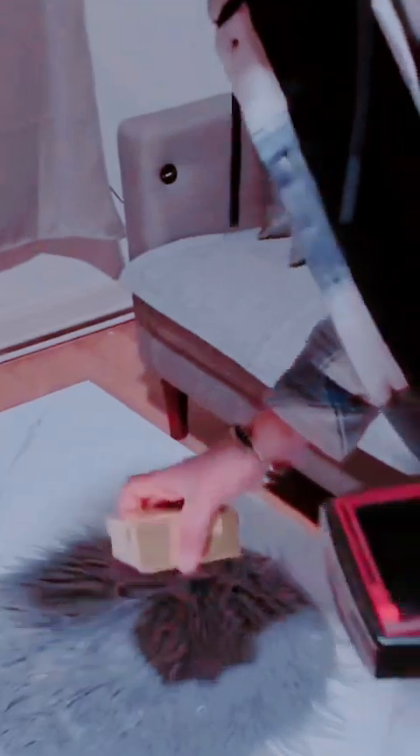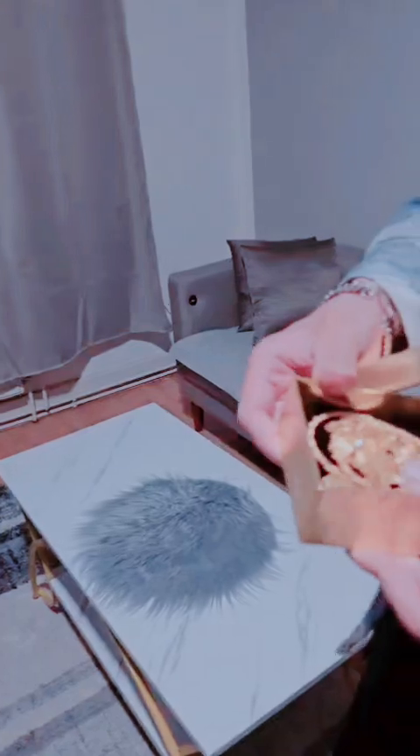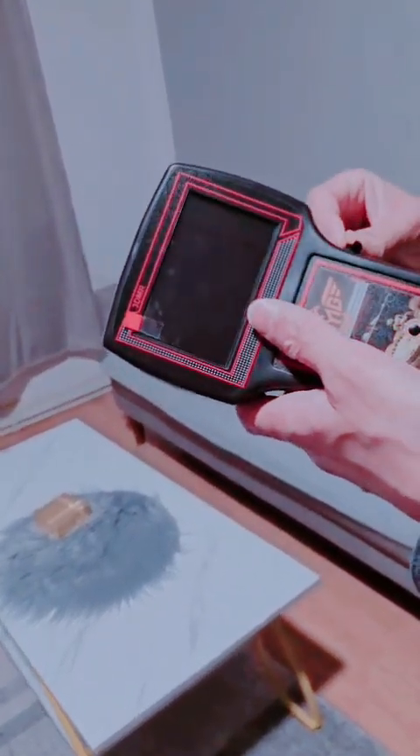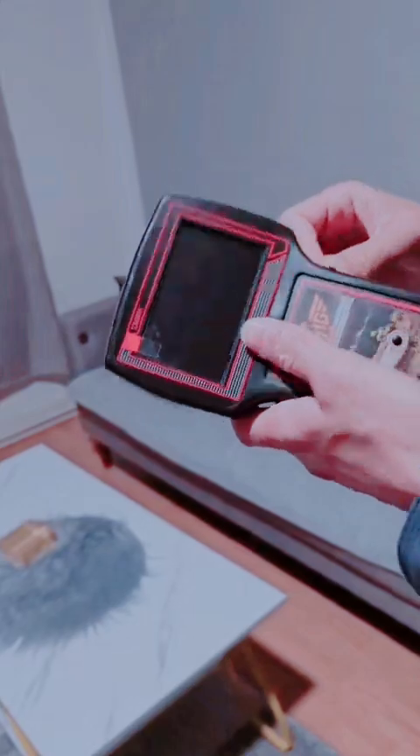Here we have the gold sample. Everyone can see — this is cardboard, not metal. It is empty inside. This is cardboard. Now we start to operate the device.